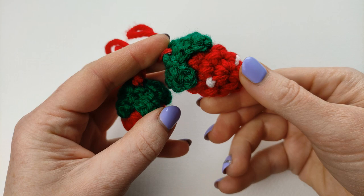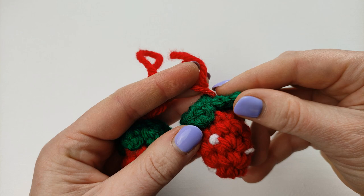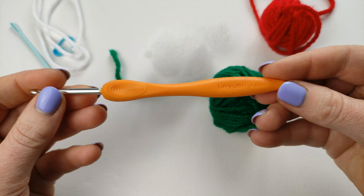Hi guys, this is Hobby Crochet and I want to show you today how to crochet this tiny little strawberry — a nice and easy pattern. I will show you at the end how to do those little white dots as well, and how to make those green leaves. You will need a darning needle, stitch marker, a piece of white yarn, a piece of green yarn, red yarn — any yarn will work with this pattern — a little bit of stuffing, and a suitable hook.